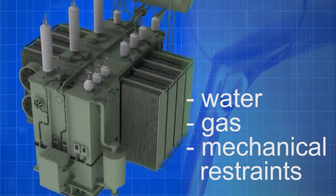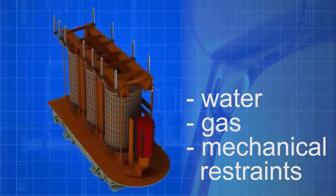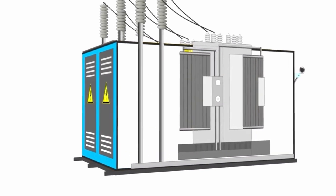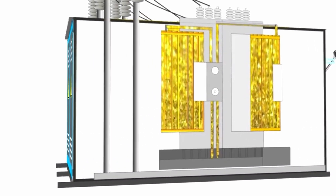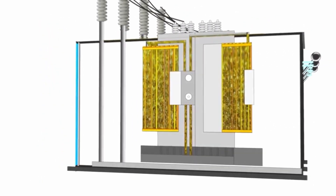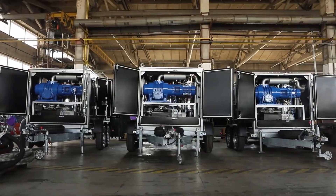It is important to remove water, gases, and mechanical impurities from insulating oil in a timely manner for ensuring the durable and reliable operation of transformers. The amount of oil in large-sized transformers reaches dozens of tons, and it is necessary to use high-performance equipment so that oil processing in one transformer would not stretch over weeks or months.